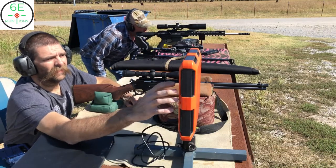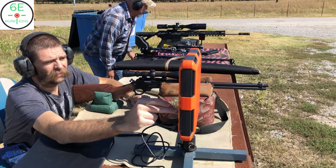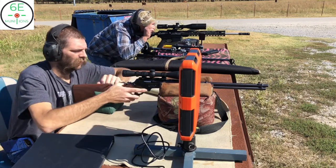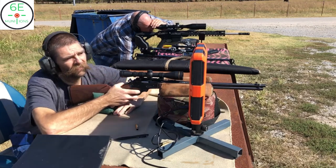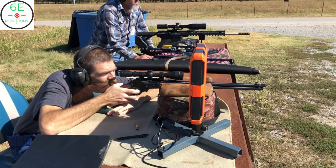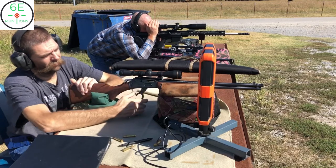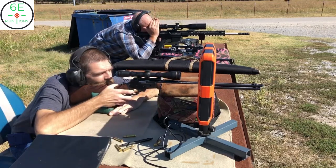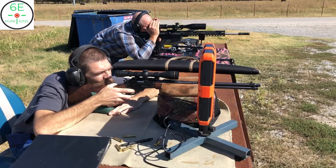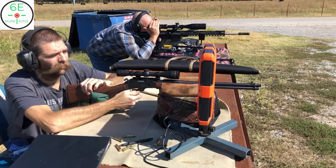Series one is going to be Remington Core-Lock — 150 grain Core-Lock. These are what the gun is sighted in with. Shot one: 23-23, shot two: 23-28, right on the left edge of the center, up and down center. Shot three: 23-34, shot four: 23-29. Okay, we've got three shots in that series.